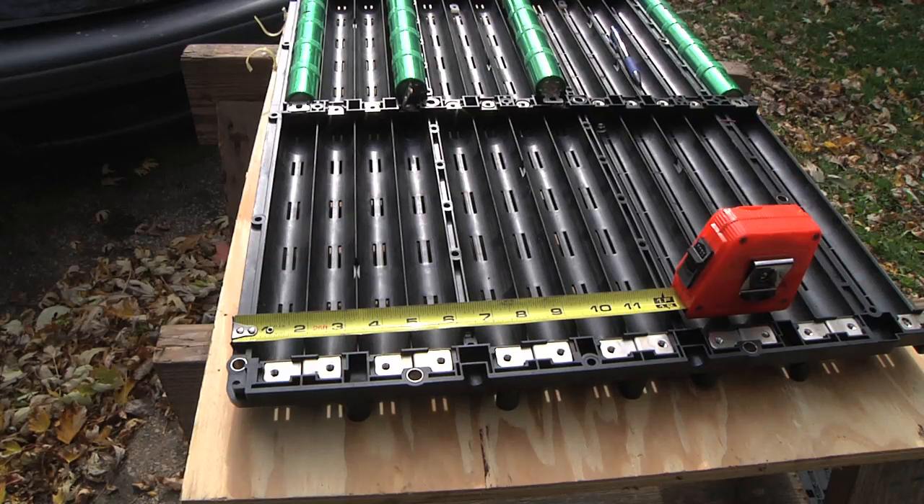So far I've got the whole Ford Escape Hybrid battery pack apart. I disconnected the cells so it was no longer at that dangerous 300-volt level. They're all 6-volt sticks now.